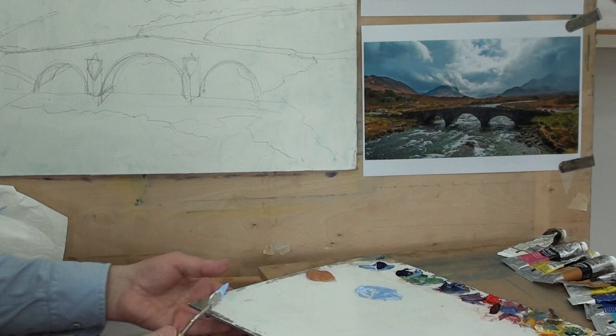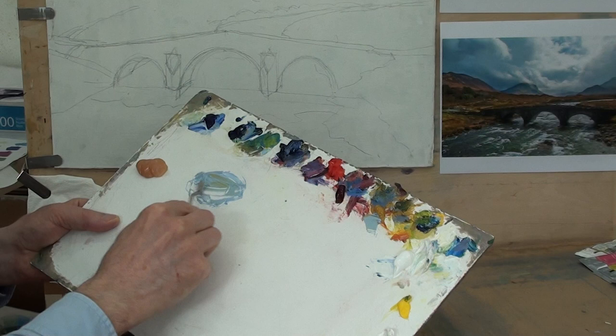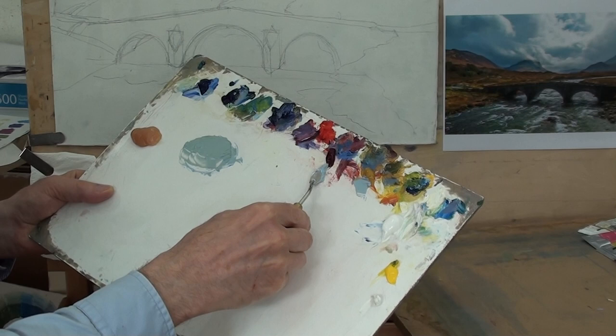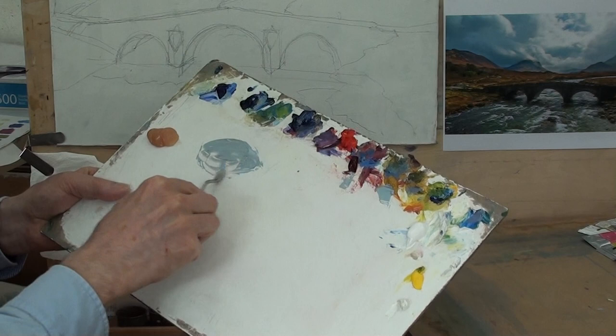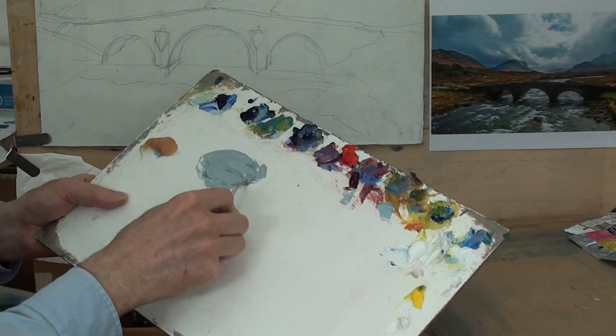I've added a little bit of ochre to make it greyer, and possibly a very small amount of crimson to make the grey slightly warmer. I've got a colour grey, which I'll scrape off the palette, and then take some of the bulking agent — that just thickens the paint up without changing the tone or the colour.